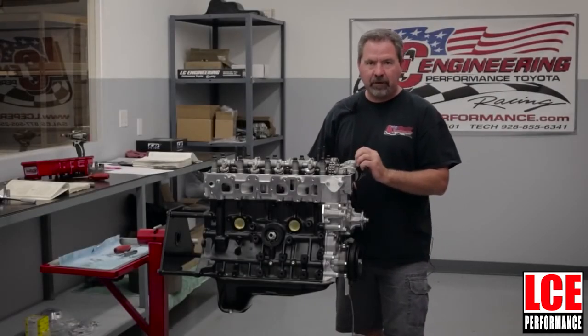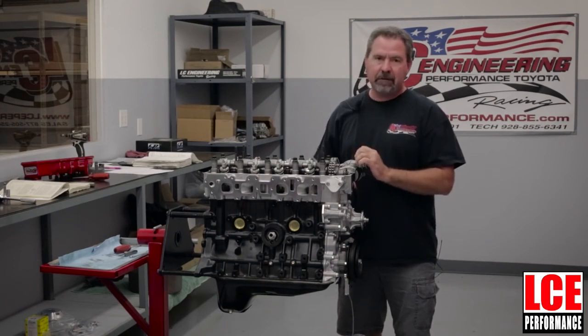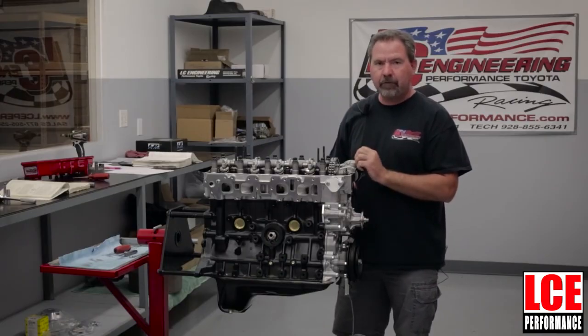Thanks for watching our video today. If you have any further questions give us a call at LC Engineering. We also have tech notes covering valve lash on lceengineering.com, or if you need to order any parts go to lceperformance.com. Hopefully we can help you out with your project and keep you running down the road. Thank you.